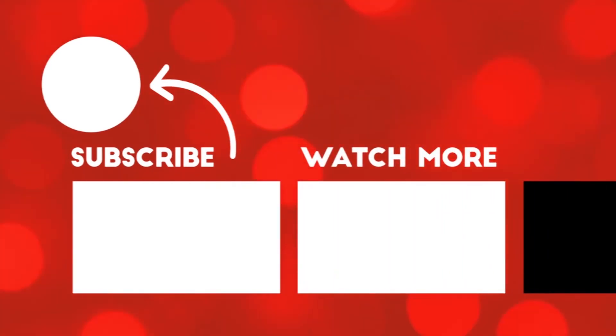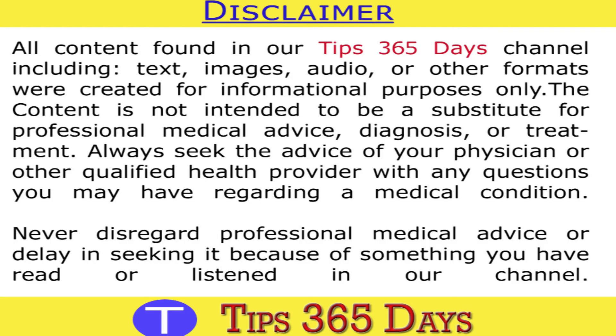If you like this video, share it with friends and family members and don't forget to subscribe to our channel. Follow these simple exercises to grow taller. Thanks for watching this video. Bye bye.